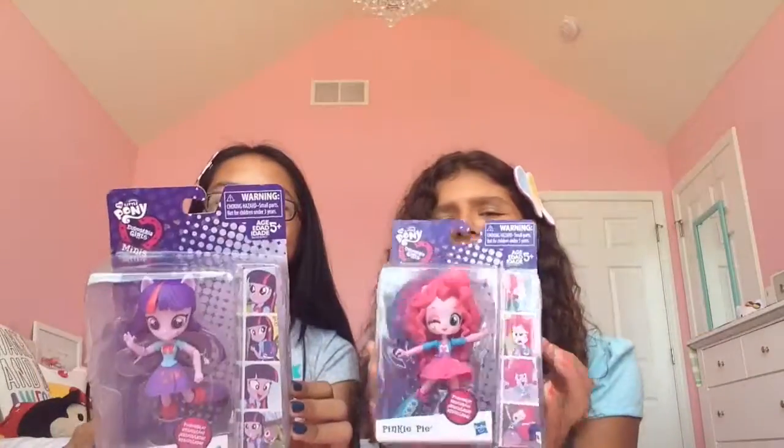Hi guys! It's Jonah and Clarissa and this is Dynamic Duo. In this video we will be doing a review of Dunton and Equestria Girl Minis!